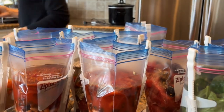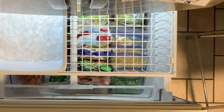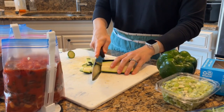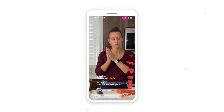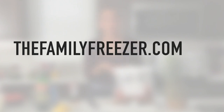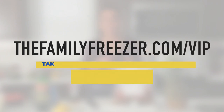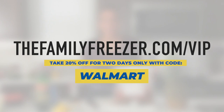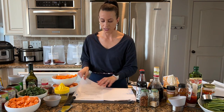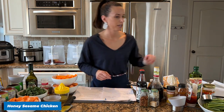One of my favorite features of VIP is a full class library with videos of all the cooking classes I've taught over the past three years that you can watch on demand and download the freebies. We have tens of thousands of members worldwide, and if you want to join us just go to thefamilyfreezer.com/vip and enter this coupon code to save 20% off the sign-up fee.